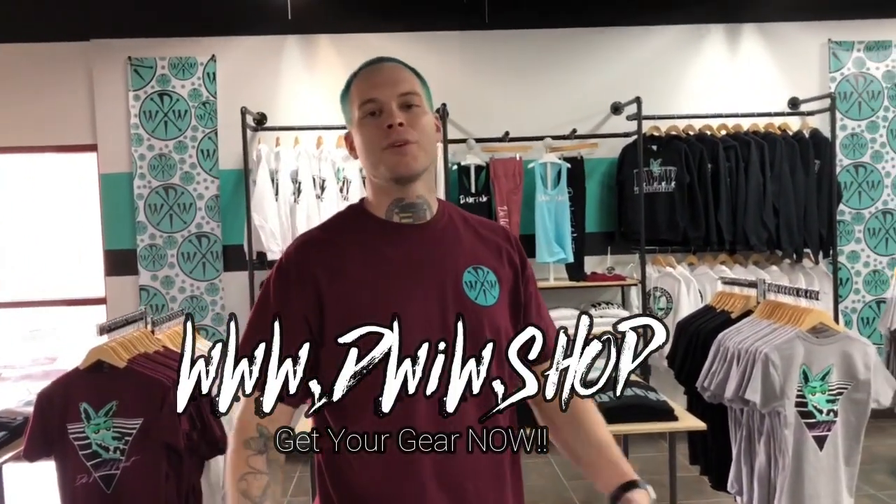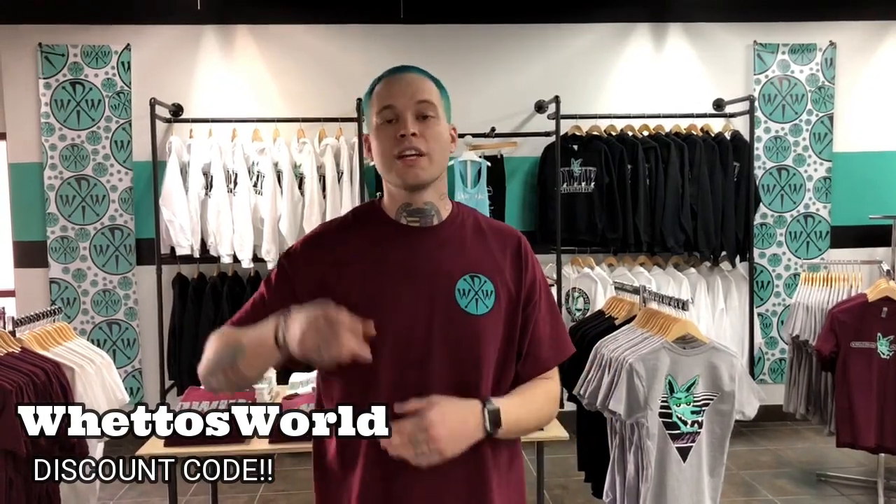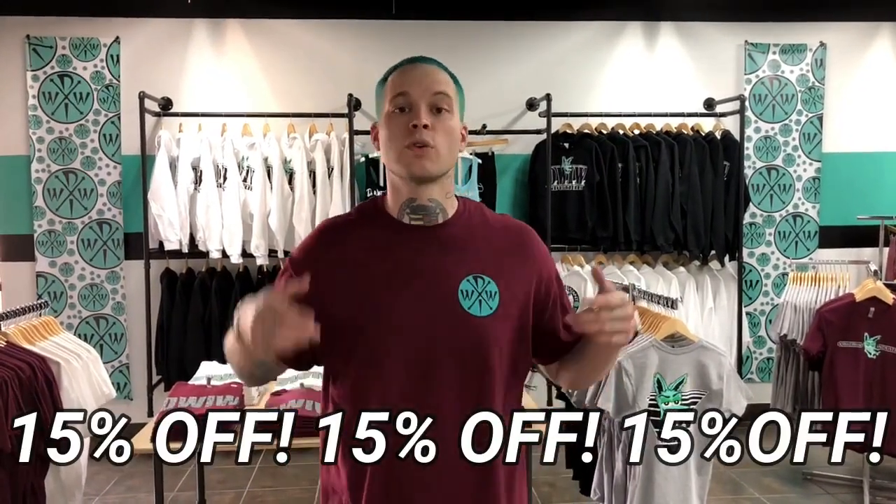What up guys, welcome to Wetter's World! Today we're gonna knock out episode number two. It's a quick update — we're still on lockdown due to corona, but that don't stop the hustle. The online shop DWIW.shop is still booming and waiting on your order, so be sure to swing by and grab you some new gear. We offer free shipping, and right now with discount code 'Wetter's World' you can get 15% off your entire order.